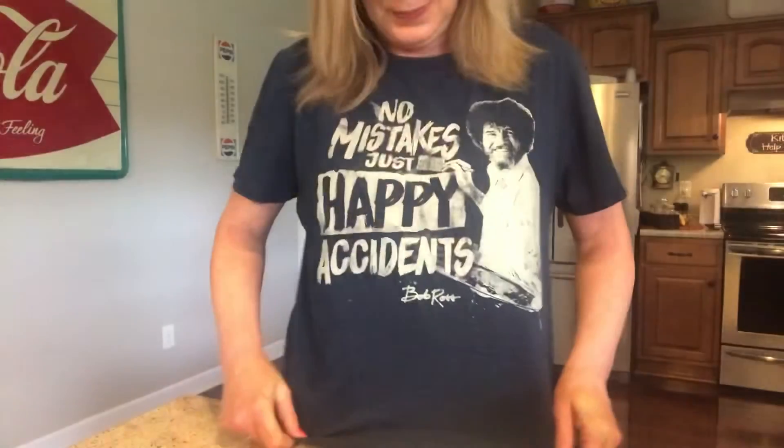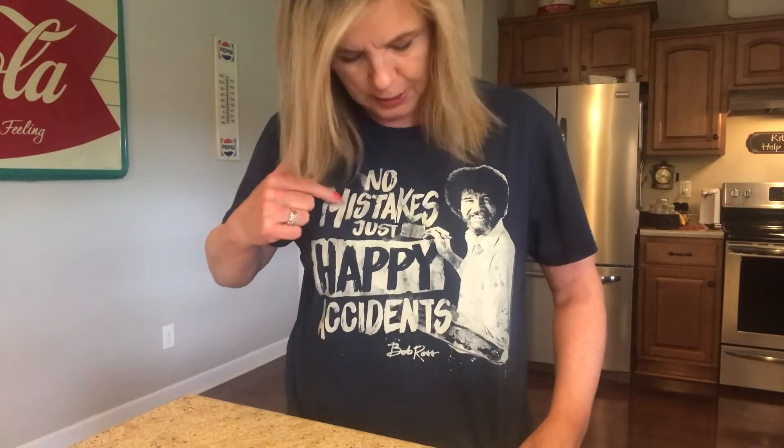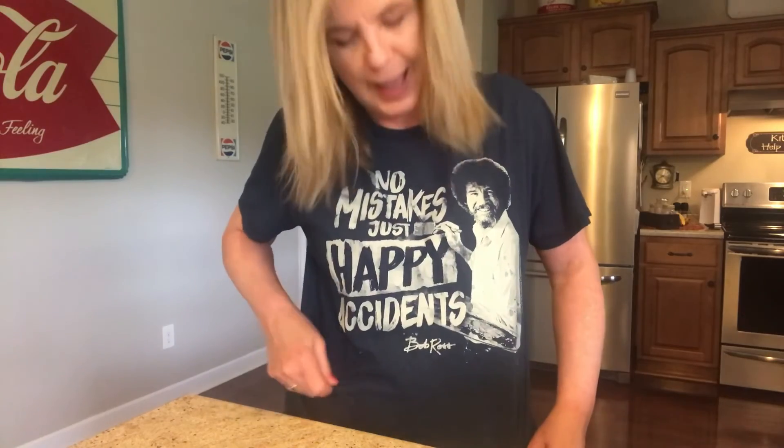My kitchen was a wreck. I had flour all over me, and I put on my happy shirt. I had to remind myself — no mistakes, just happy accidents. I just love Bob Ross, I could watch him all day long. Okay, so I'm going to try this banana bread and let's see what it tastes like.